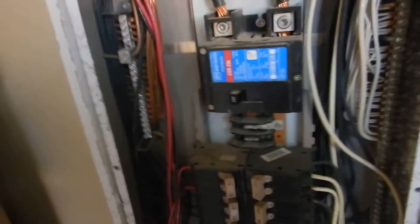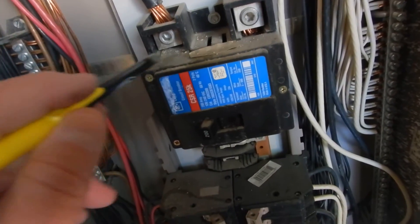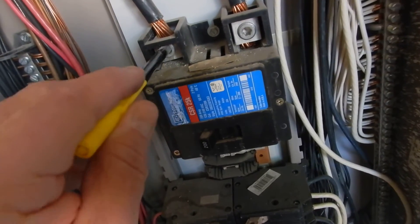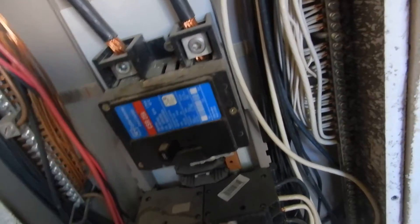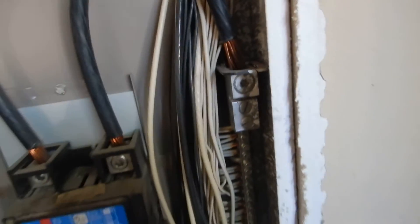Moving up the food chain: L1 and L2 are supposed to have protective neoprene covers on them. If you don't know those are hot, you don't belong in this cabinet — but they're still supposed to have neoprene covers. This is the main neutral coming into the home, and it's supposed to be wrapped with white tape.